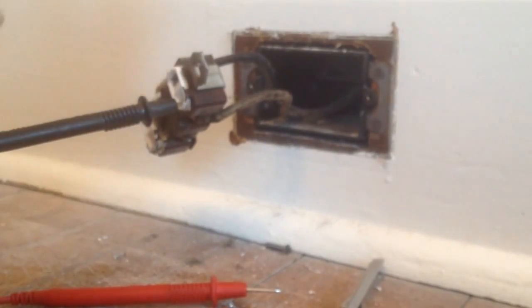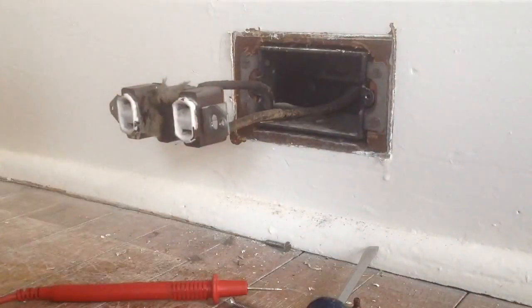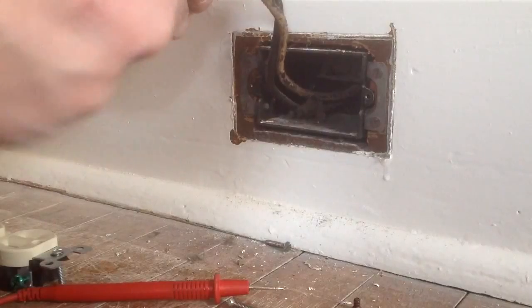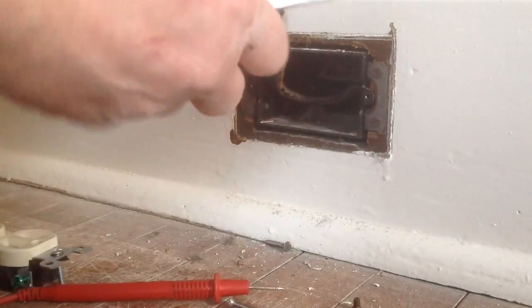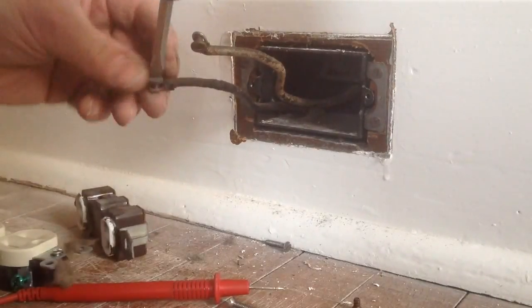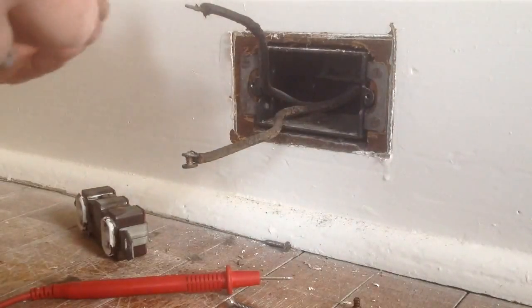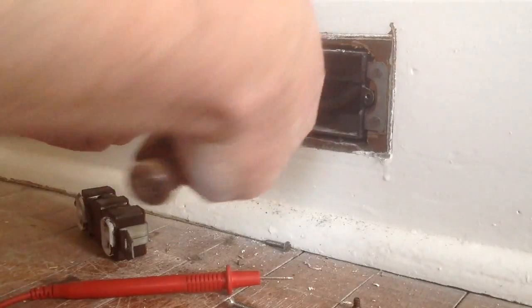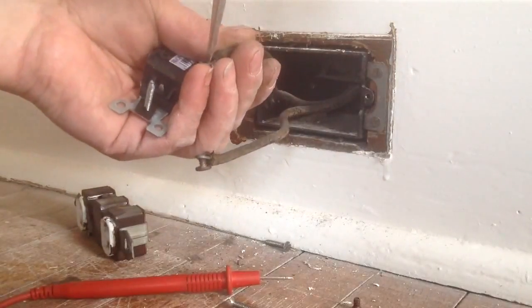So in this plug, we will go ahead and put a regular grounded plug in. I got the power off — no power. The bottom one was our hot line, and the top one is the white wire. We will put those on permanently. I also want to note our wire is really old.